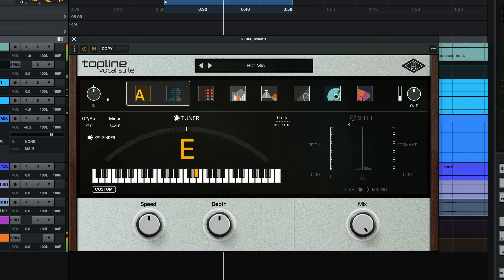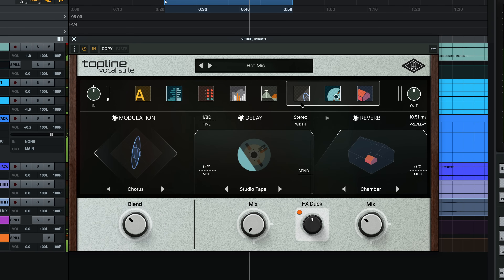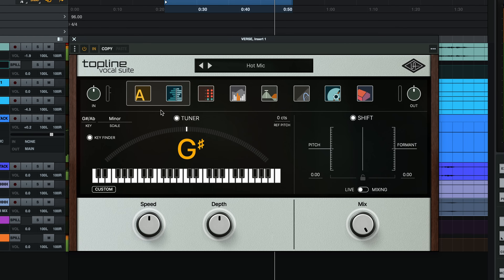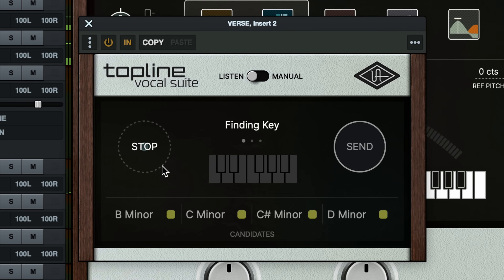Broadly speaking, Topline Vocal Suite is divided into three sections: tuning and pitch, a channel strip with analog dynamics and EQ, and then time-based effects with classic modulation, delay, and reverb. The layout is intentional — first you tune your vocals to perfection or creatively pitch shift them. If you don't know the key of your vocal, you can use Topline Key Finder, a tool that can detect the key of any track and shuttle that information into Topline Vocal Suite's tuner module.